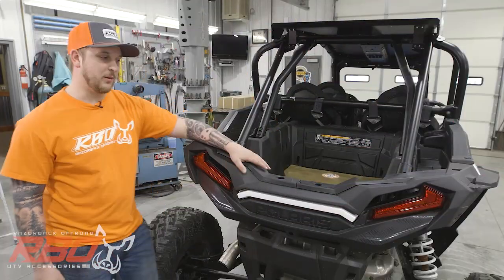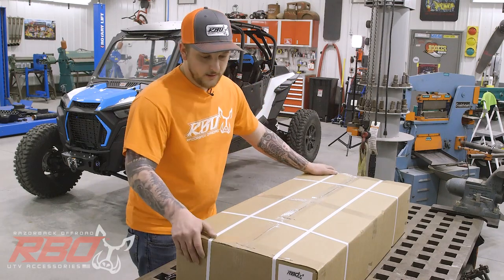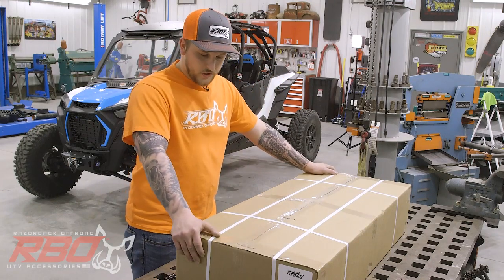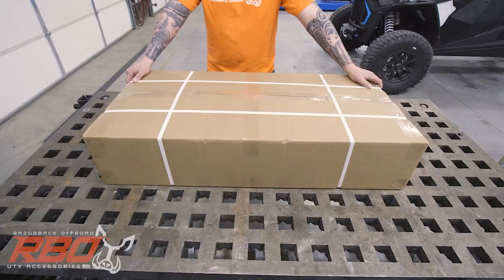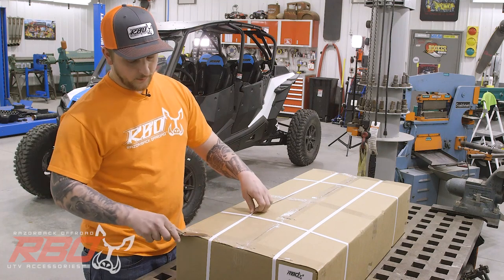To start, we're going to unbox it over at the table. I've got to give our Razorback Off-Road Shipping Department a huge shout out because they do an amazing job packaging this stuff so it makes it safely to you guys. Let's go ahead and open it up.